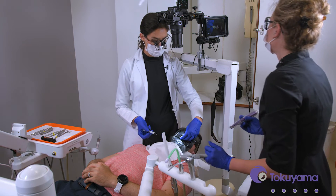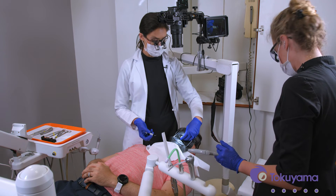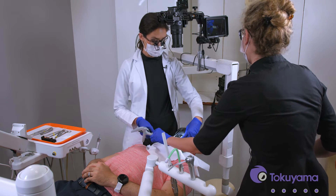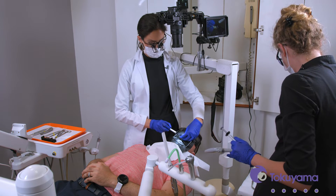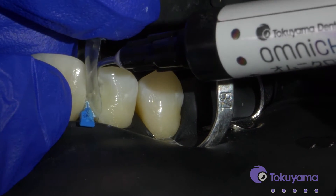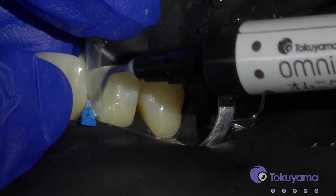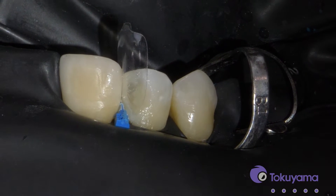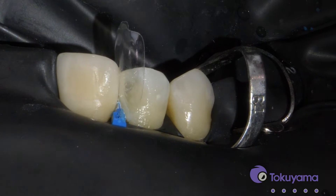For the anterior tooth, we're going to need to use both Omni-Chroma and Omni-Chroma Blocker, because if we don't use the blocker, we're going to get a lot of translucency, so we want to match that. So I'm going to just build the enamel part — just that contact first with the regular Omni-Chroma — and then I'll apply the blocker just where I expect the dentin to be. When it goes on it's really white, but don't worry.